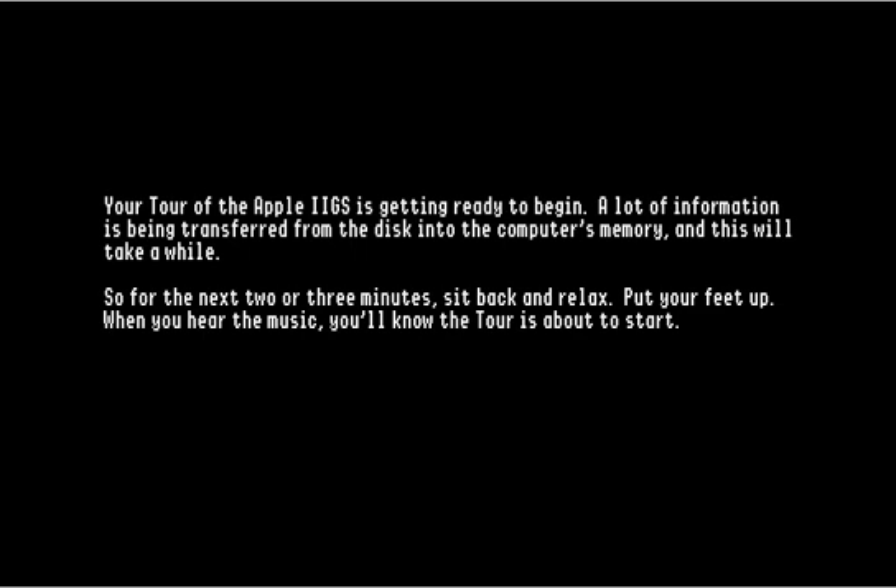A lot of information is being transferred from the disk into the computer's memory and this will take a while, so for the next two or three minutes, sit back and relax, put your feet up. When you hear the music, you'll know the tour is about to start. Unfortunately, this is not accompanied by the actual sounds of the disk drive moving and beeping, which is kind of unfortunate because these days you don't really get a lot of insight as to what your disk drives are doing — they're sort of hidden from the user.